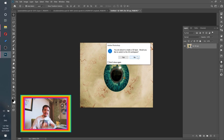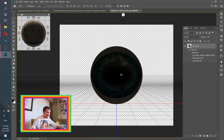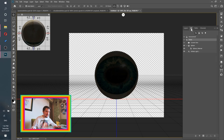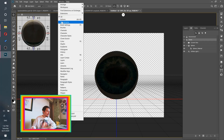Photoshop will ask if you want to switch to the 3D workspace — click No. If the eye appears dark or weird, go to the 3D panel (Window > 3D), select Environment, open Properties, turn off shadows, and change the ambient color from black to white.